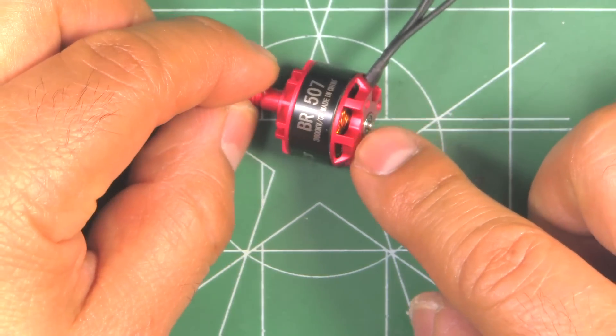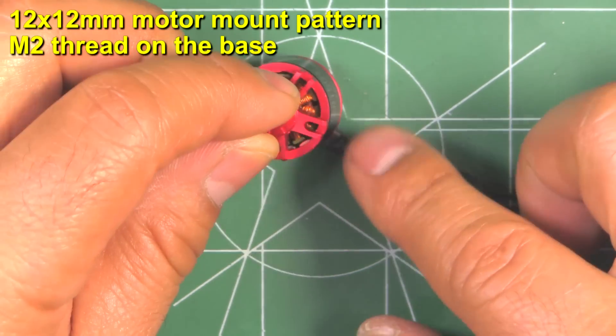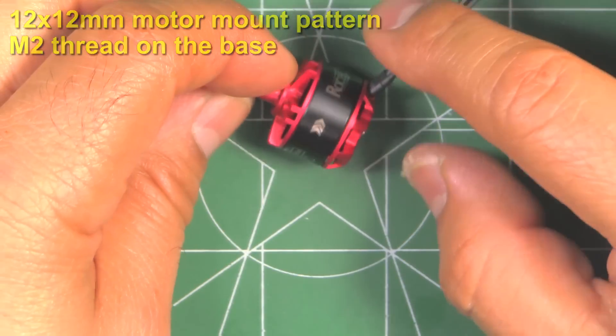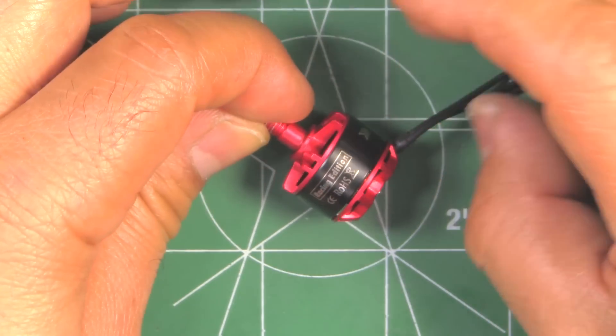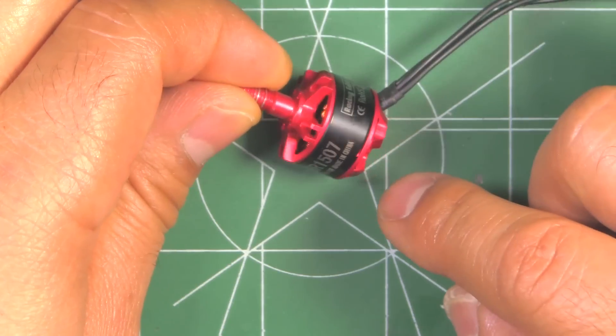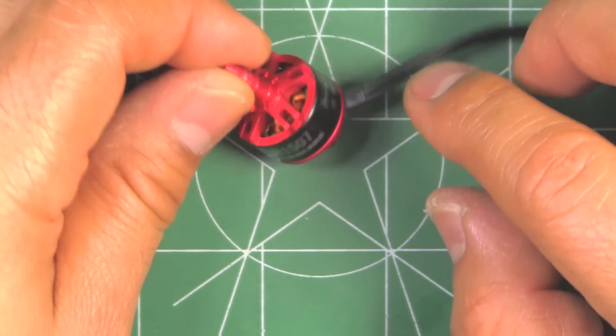It's the usual Razer Start reddish color and conventional style — you can see it's got the full base on the motor, the usual Razer Start design. Pretty basic motor; it is a budget motor at only about $9.50. That's why I thought it would be interesting to test, to see what a $10 motor can do against all the other premium motors for this size.